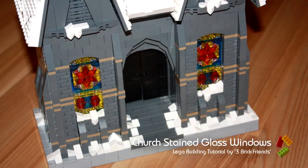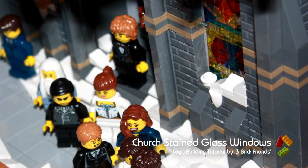So that's the windows in. I think they look pretty good — certainly backlit they look excellent. We can put the church back in our Christmas Winter Village mock. I hope you've enjoyed this tutorial and I hope it's been useful. Please subscribe to our channel, please check out other videos for our winter village mock, and we'll see you in the next video. Bye!